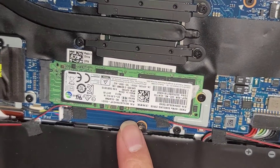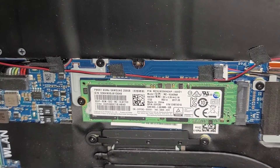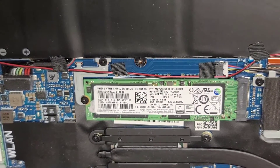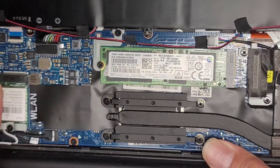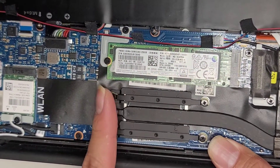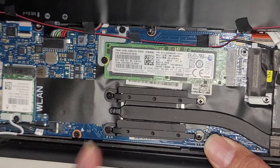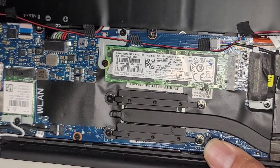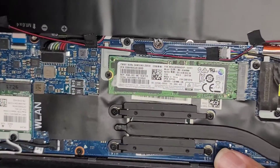There's an M.2 PCIe NVMe SSD here. If you want to upgrade your SSD, you do want to either clone your SSD over to the replacement SSD before you pull this out, or create a bootable Windows installer or Linux or whatever you want to use. Otherwise you're going to have no operating system when you put the new SSD in.